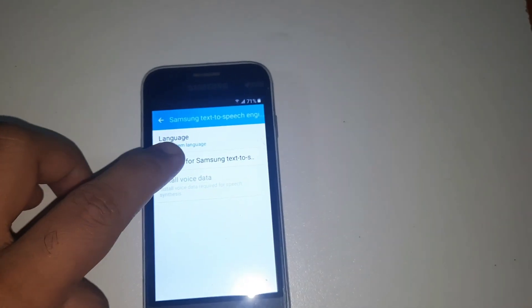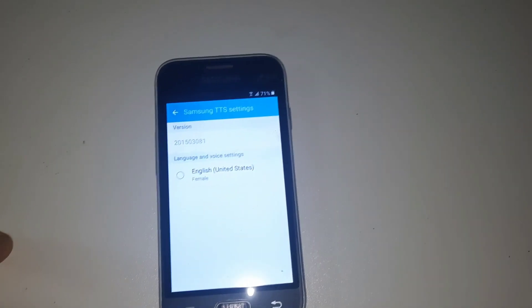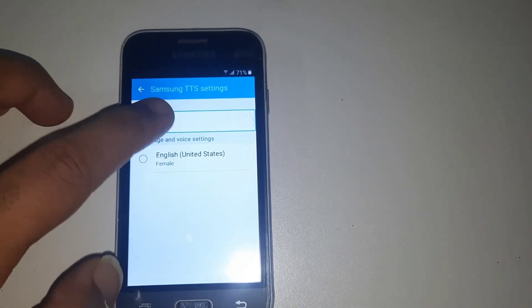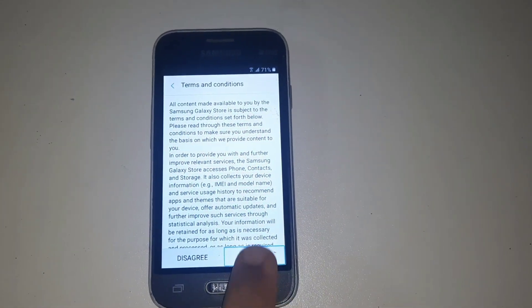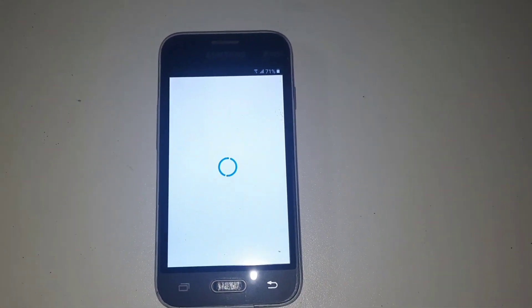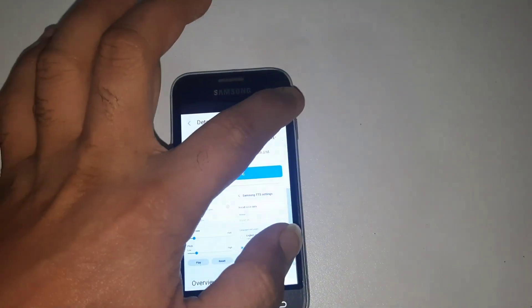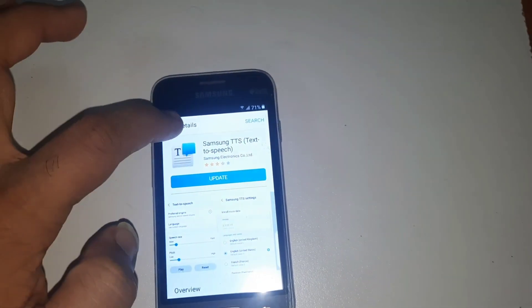After then you are pressing Samsung two times. Selecting this option, then two or three times you press and leave it. You see — now it is 100% open. After then you are pressing next, then selecting the downloading.